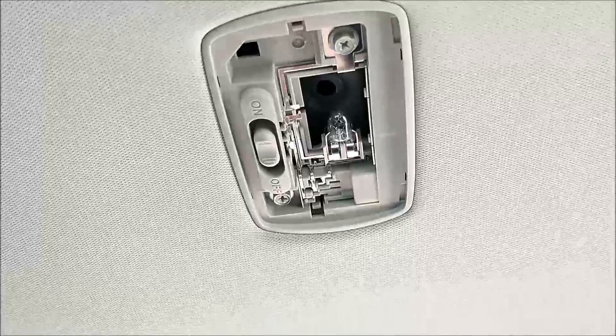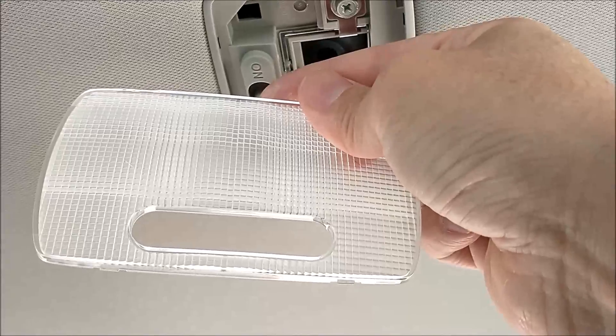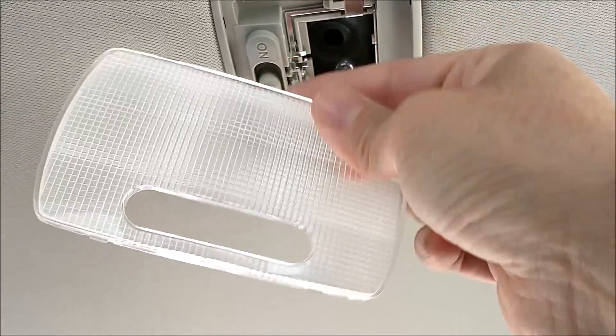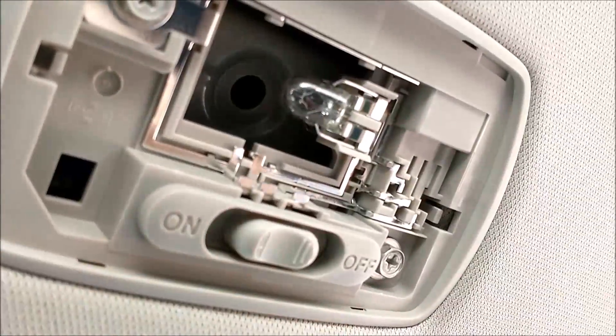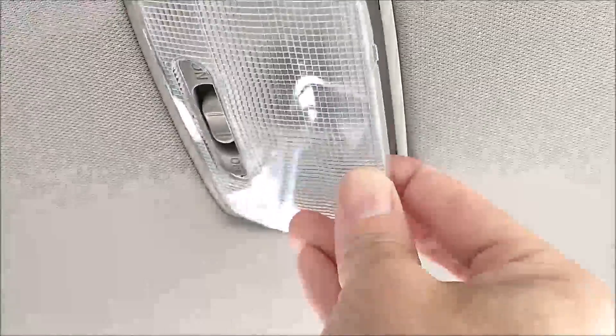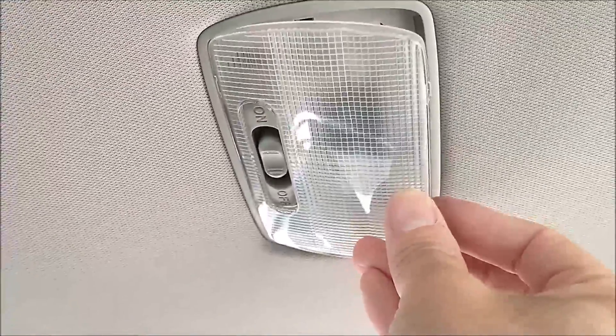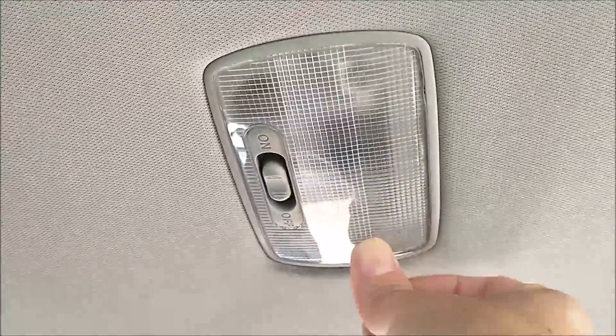To put the cover back, see the two tabs — these two here. Line them up and that's it.